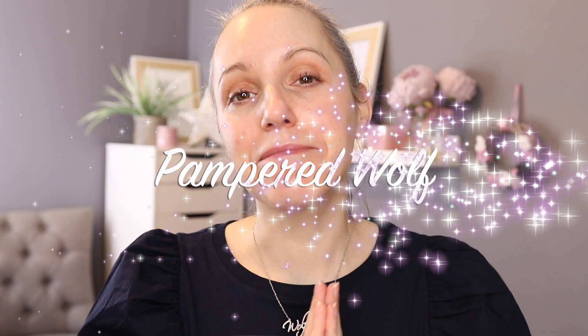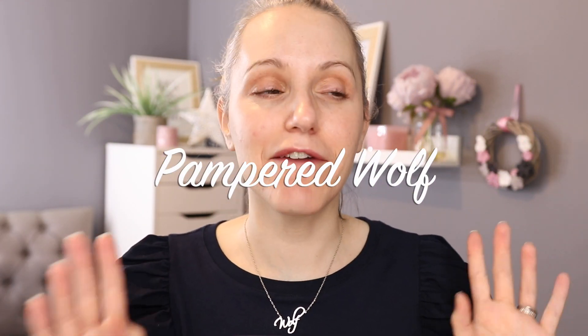Hi everybody, it's Gemma. Welcome back to Pampered Wolf. Super excited today. I've been away for a good couple of weeks, although I haven't been away - I've been in the house, but I haven't been filming for a good couple of weeks. You haven't done without me because I did a lot of pre-filming before I had some time off to spend with my family, but I've missed you all and I am super excited to get back to filming today.